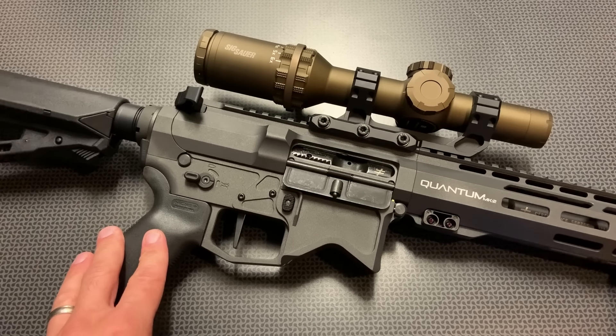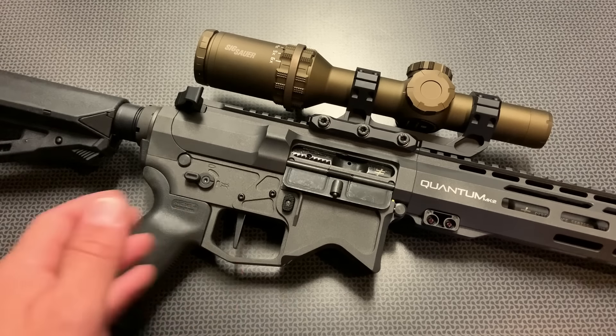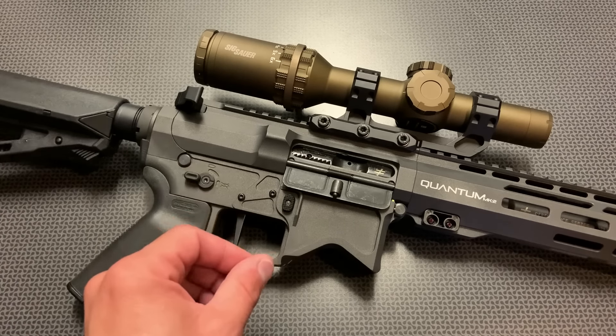Along with that feature set and incredible machining comes a more elevated price point than I normally look at on the channel, but this is a real interesting AR-15 and I'm super glad they sent it out for us to look at. It starts at about $1,979 — right at about $2,000 going up to $2,100 depending on the feature set and barrel length you select. You can go through a drop-down menu on their website to pick your color and a couple of other basic features. They've also included a coupon code 704TACTICAL for $100 off your rifle, and they offer free shipping.